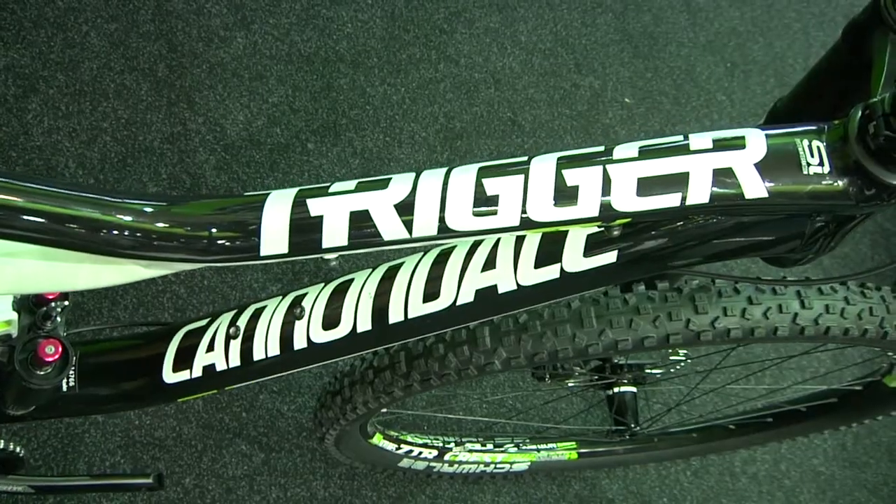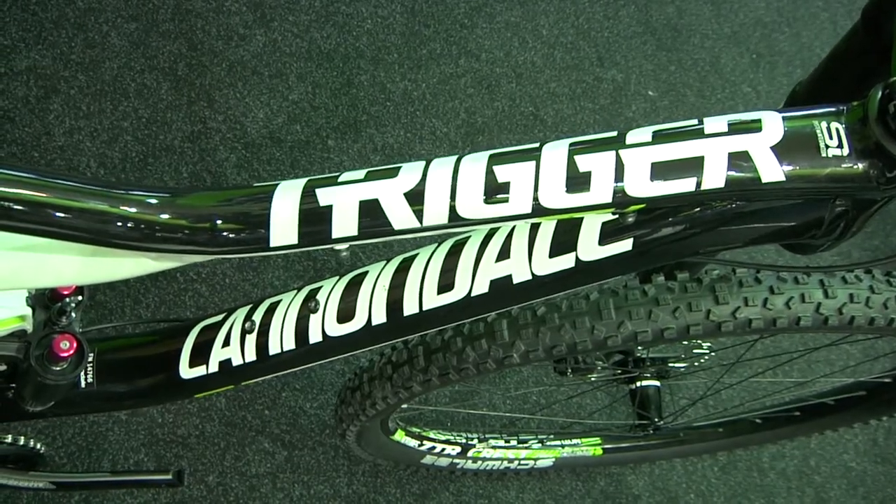We're here with the brand spanking new Trigger 29er — tell us about this bike. The Trigger 29 is the latest member of our Overmountain family of bikes. Overmountain is a group of bikes characterized by having dual natures — they can switch back and forth from short travel to long travel. With a bike like the Trigger 29er, which is a bigger bike, that really makes a huge difference.